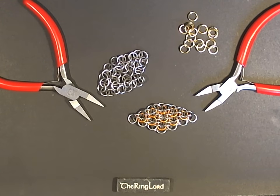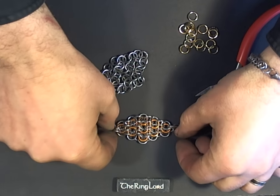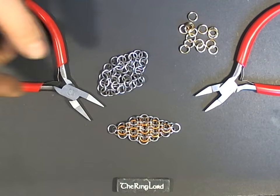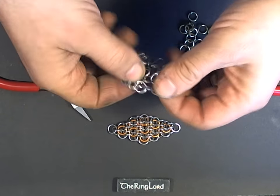Hi, this is John Daniels from TheRingload.com. I'm demonstrating hybrid corduroy, shown here. Not one of the more useful weaves, but it can be used for jewelry and it is a fabric weave, so you could even make your shirt out of it if you wanted to.